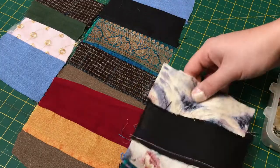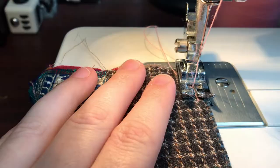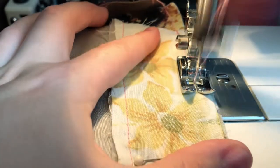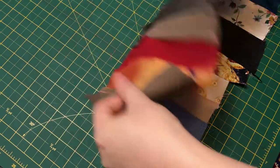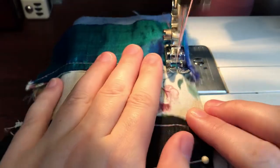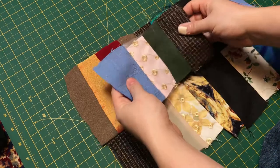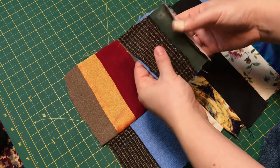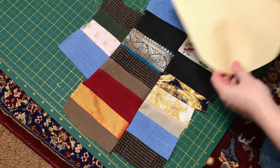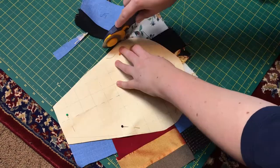Once I was happy with the layout of the patchwork, I pinned and stitched the last rows together. I marked the centre of my patchwork and then added the final piece to the top. Then I cut out my pocket. It was a little sad to see the extra pieces go, but there's always a next time.